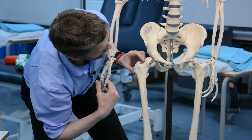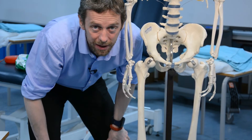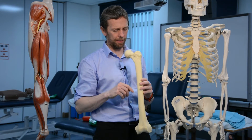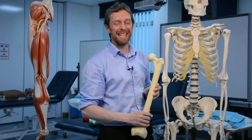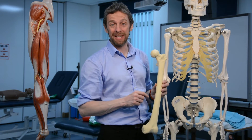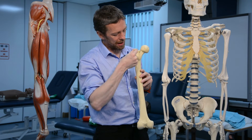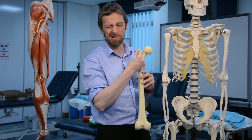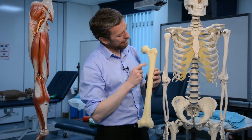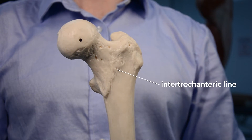So: lesser trochanter — iliacus and psoas major; greater trochanter — all those other muscles. That's the really important stuff in the proximal femur. A couple of other terms worth knowing: intertrochanteric crest and intertrochanteric line. Posteriorly, between the two trochanters, there's a big thick ridgy crest — that's the intertrochanteric crest. Anteriorly it's more feeble — that's the intertrochanteric line.